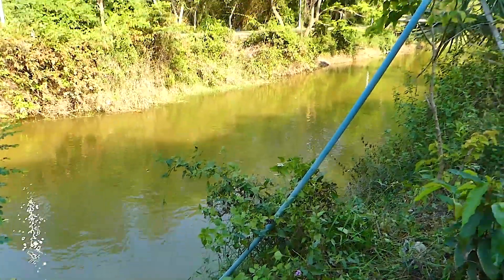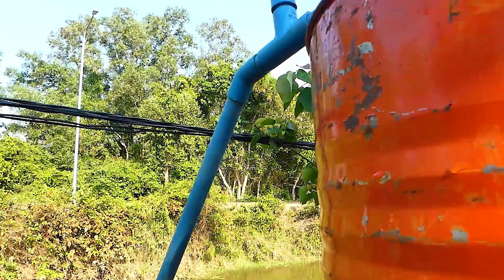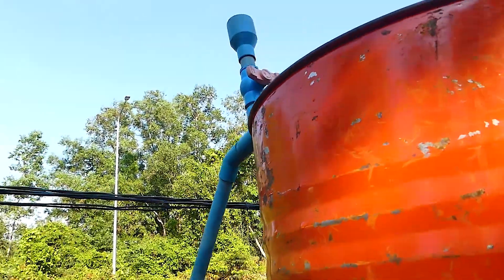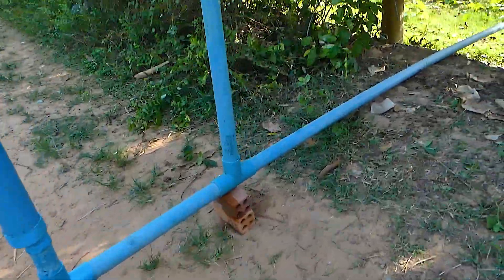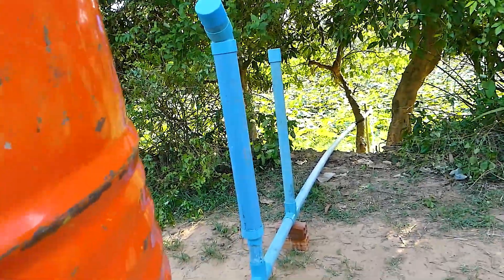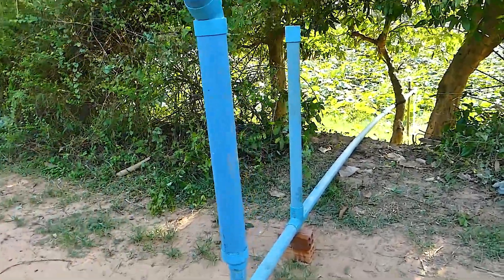They use this intake water pipe — 34 millimeter — to suck the water into the drum. As you can hear, because of the output water going down over here, you can see the water returning back from the output.